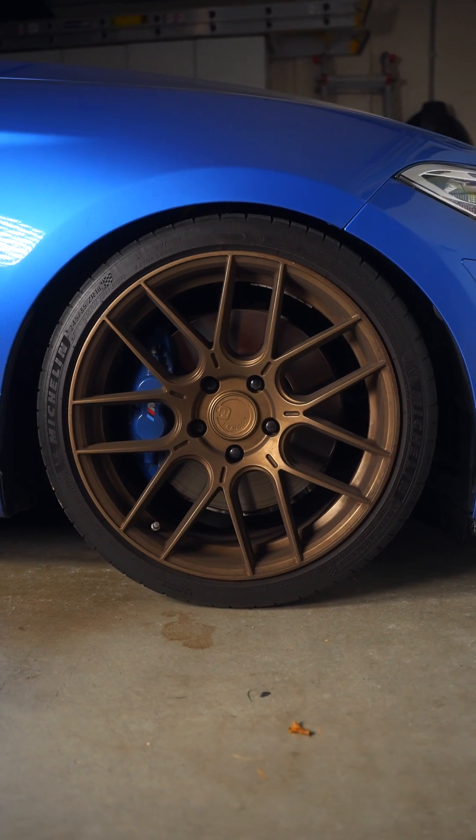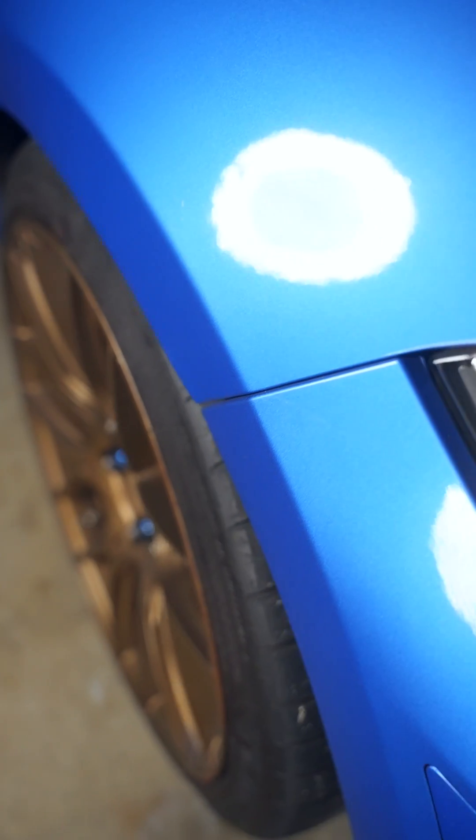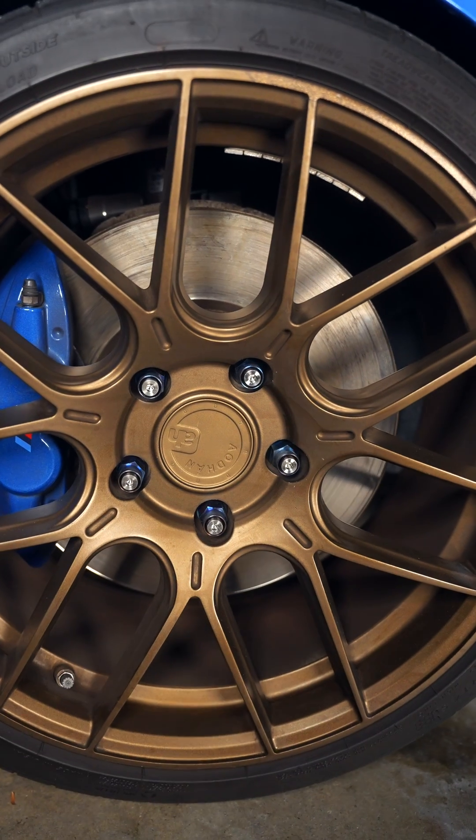But if you're still undecided and want to see the number one reason wheel studs fail, check the video in the description section. I'll see you in that one.